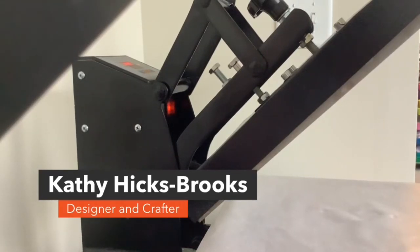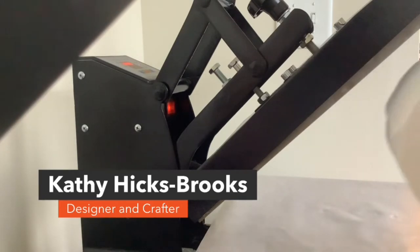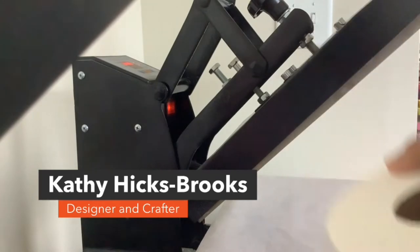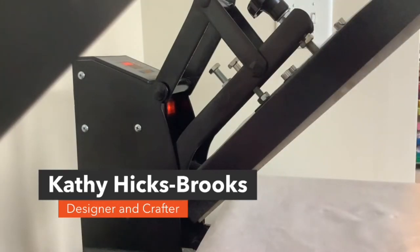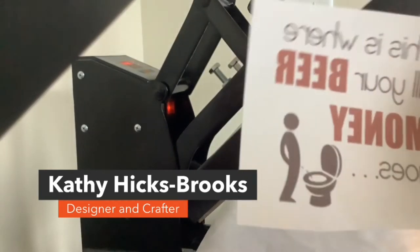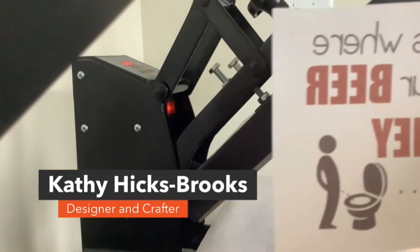Hi, this is Kathy from Kathy's Jewelry and Crafts. Today I'm coming on with a short video to show you how to sublimate on toilet paper. You're going to need three or four items. You're going to need toilet paper, and the two-ply is better than one-ply. This is Scott tissue here, so it's not the best, but if you have Charmin or something like that, it will work much better. You're going to need something to sublimate with, so you're going to have a cutout that says 'this is where all your beer money goes,' and it's got a guy peeing in the toilet. Nice gag gift.